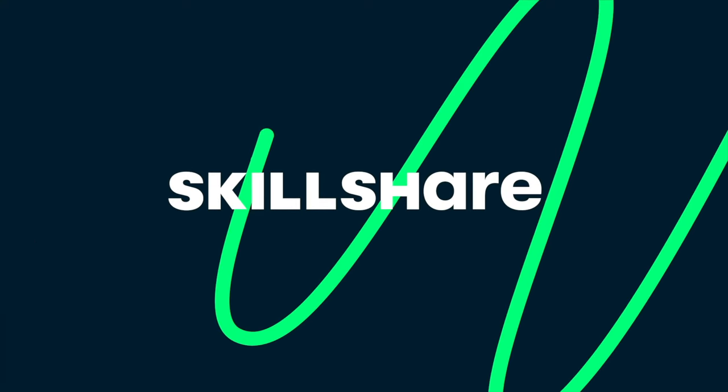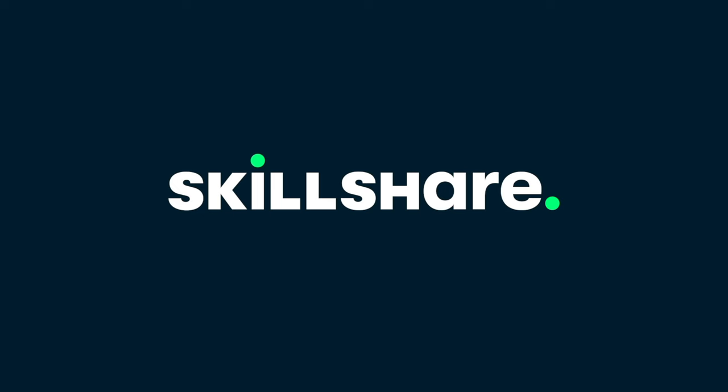Hey guys, it's Yaya. Welcome back to my channel. Today's video is sponsored by Skillshare. Thank you so much Skillshare for sponsoring this video.